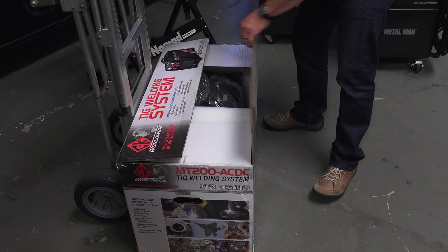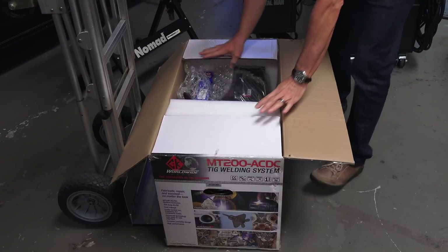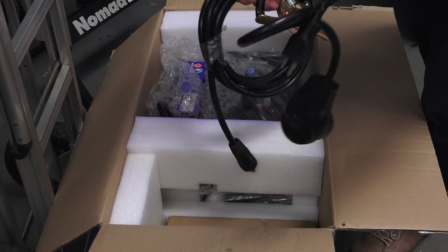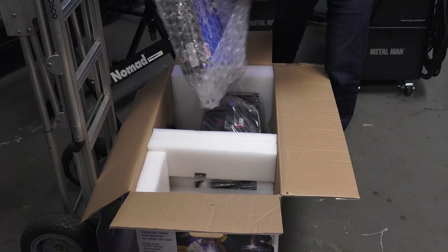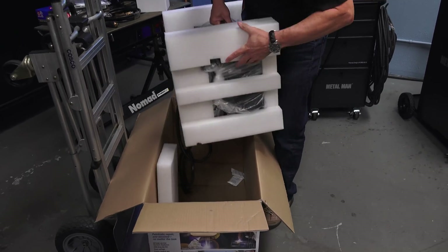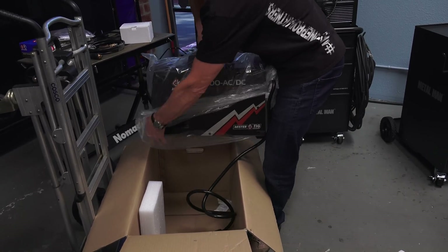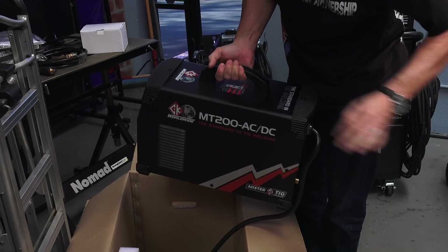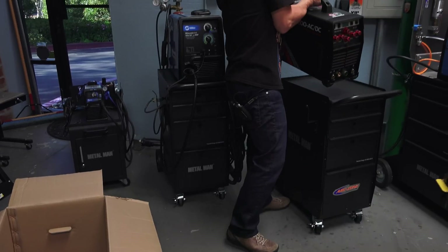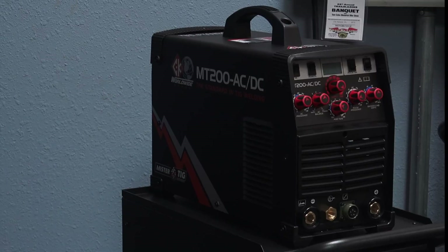I think it comes well packaged — nice box — and it's loaded with goodies inside. Here's the machine; it's nice and light with a heavy-duty handle on the front. I'm going to take it over and put it on my cart. It fits perfectly and I'll begin the setup from there.